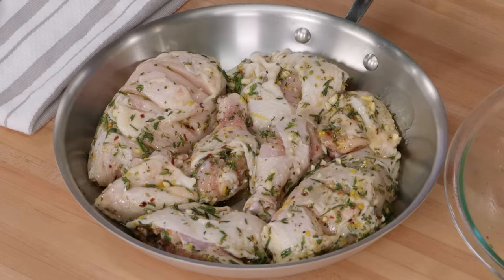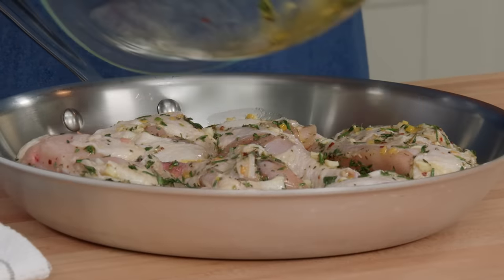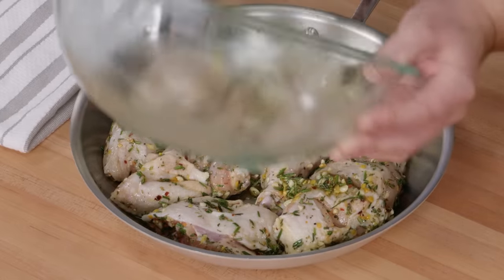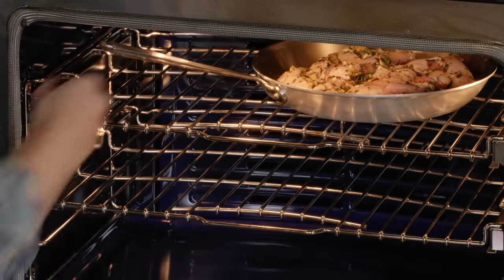Position all the chicken in the skillet and make sure to add all of the leftover marinade into the skillet as well. The oven rack is set about six inches from the broiler element since we'll broil at the end, and the oven temperature is currently at 425 degrees. We're going to bake the chicken for about 30 minutes until the breast meat hits 160 degrees and the dark meat hits 175 degrees.